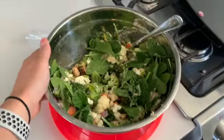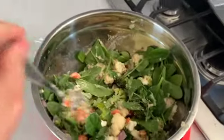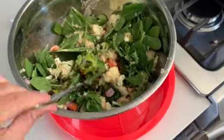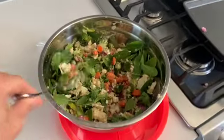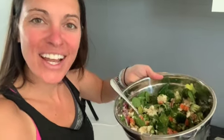Here is the salad! I hope you guys get to try out this recipe and make yourself a delicious lunch or dinner. Thanks so much for watching, and I can't wait to see you guys in the next video — see ya!